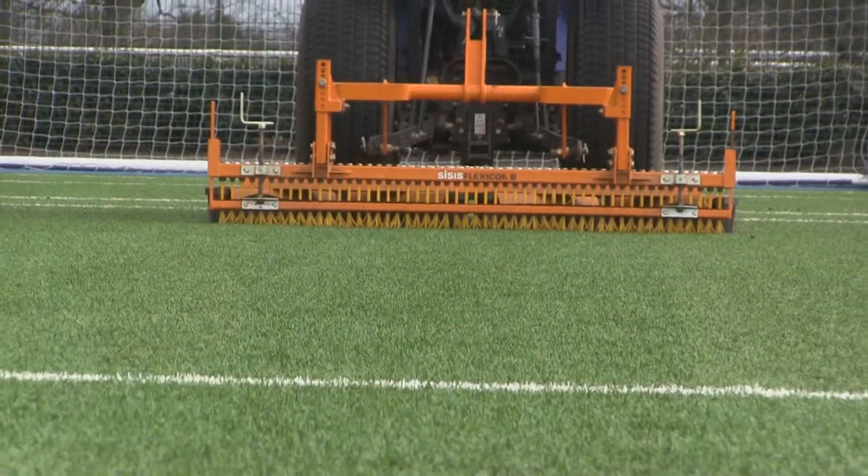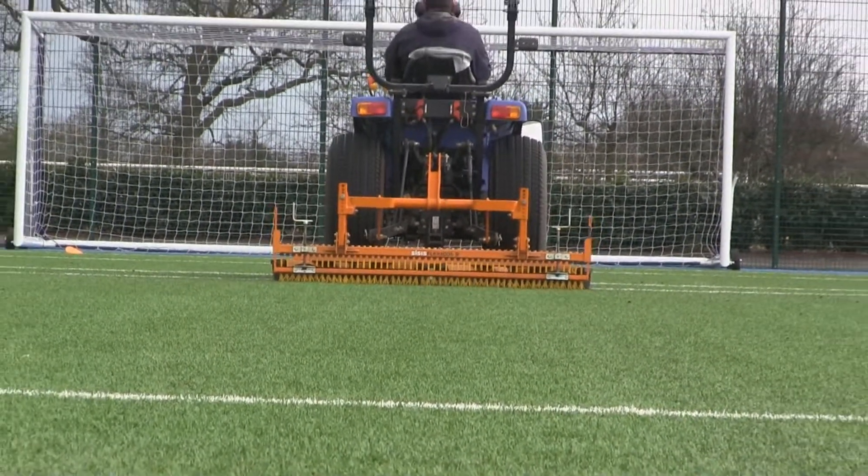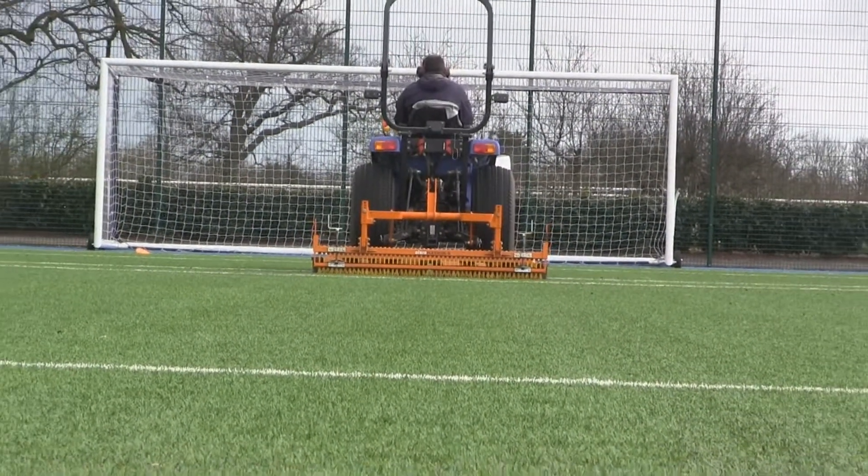With that amount of activity on our synthetic playing surfaces, it's very important that each day — or certainly four out of the seven days — they receive a light brush, if not a heavy brush, to even out the rubber crumb.